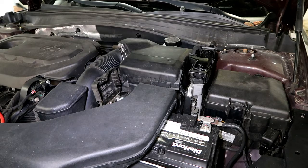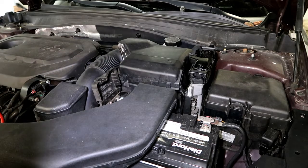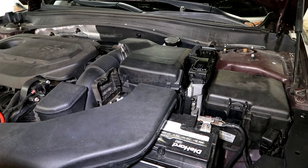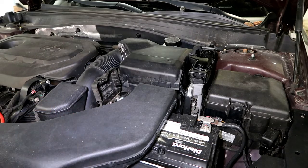Sometimes your battery might be way too low that you can't get inside using the electronic opener. If you don't have a keyhole, you'll have to enter the car manually, and we'll discuss that in another video.